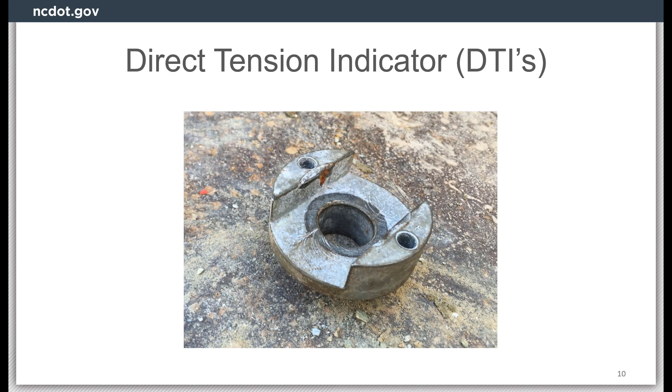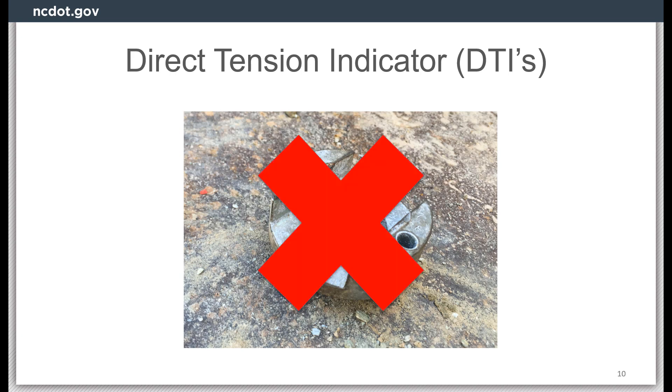This insert is commonly included in Skidmore kits but should not be used on NCDOT projects. The purpose of the insert is to allow the bolt head to be placed inside the insert and does not allow the bolt head to spin while being tested, eliminating the need for a second spud wrench to hold the bolt head. However, by using this type of insert, the DTI cannot be placed under the bolt head as required by NCDOT and therefore should not be used.